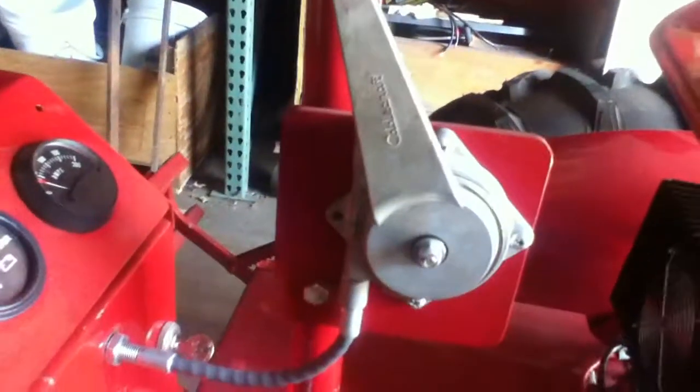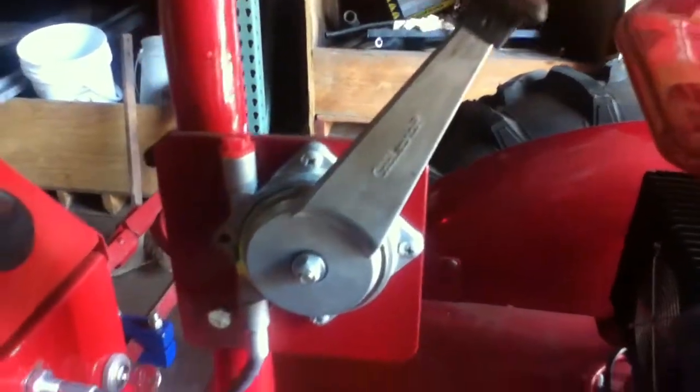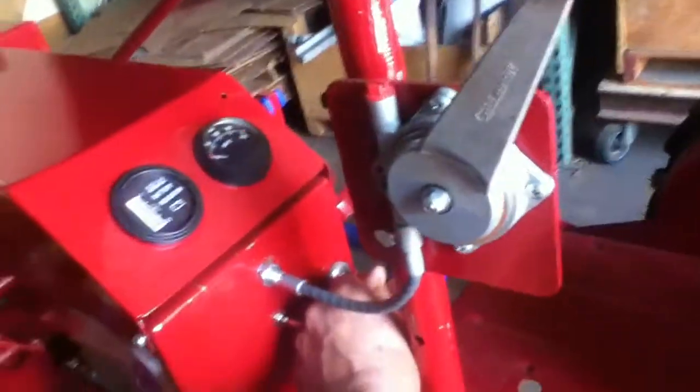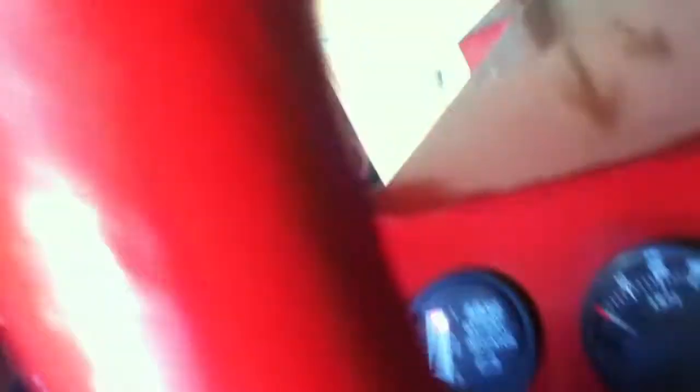You can see it — so this is in the vehicle right now. You can see on the gauges here — the red indicates fully charged batteries. And here's your amp meter; as you engage it, it's going to go up and start pulling amps.